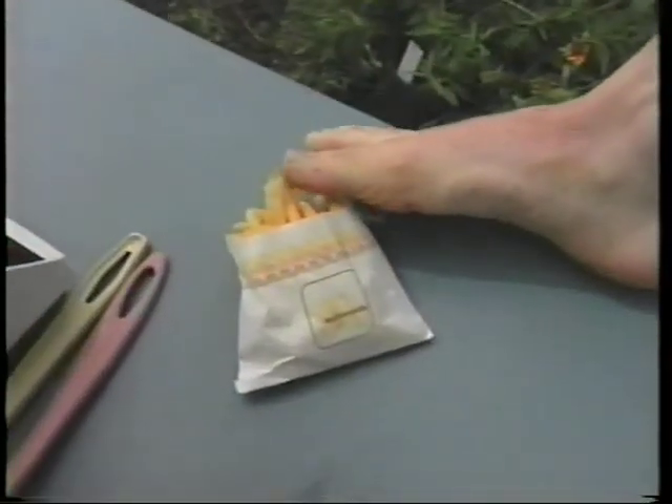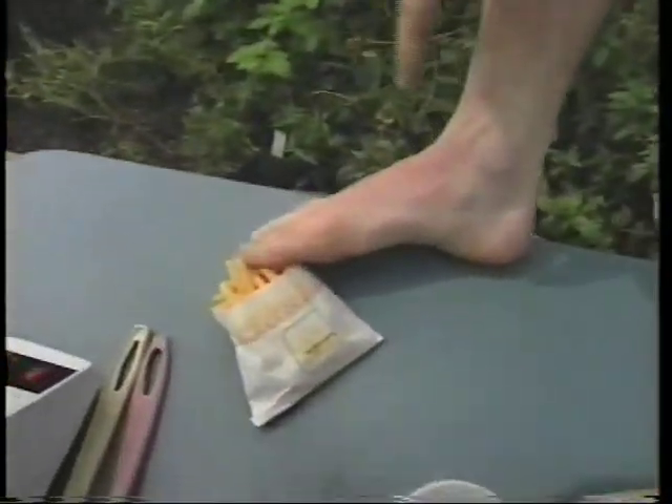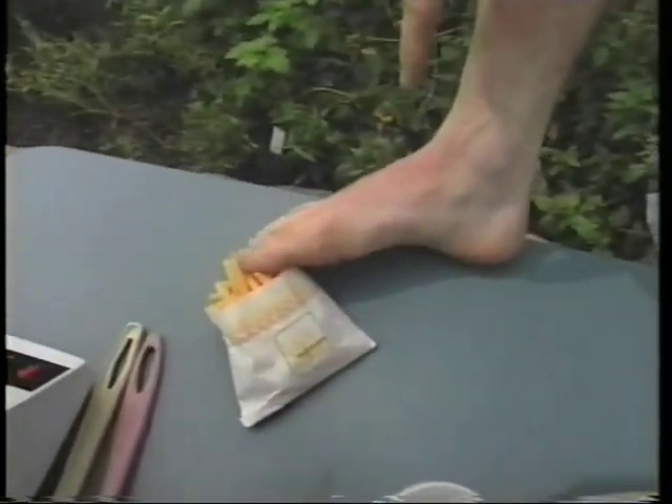Mmm, that is delicious. Boy, is that good. Now you're probably saying, what the heck is he doing? Another very good question. Well, as you can see, butterflies taste things through their feet. Mmm, and it's good.